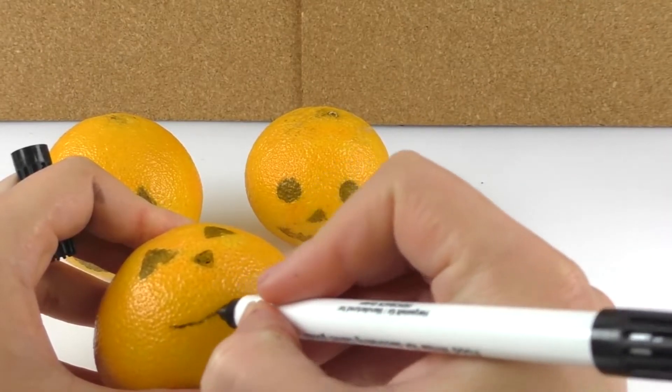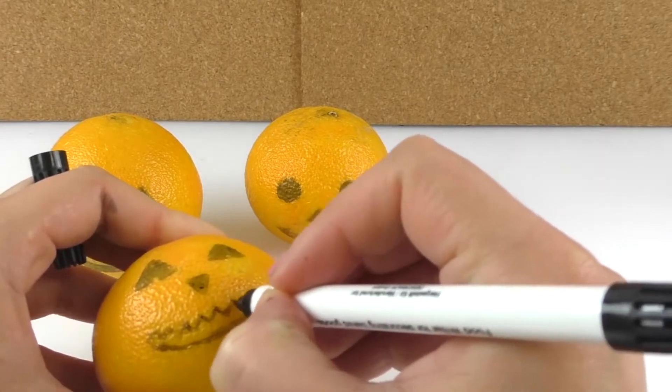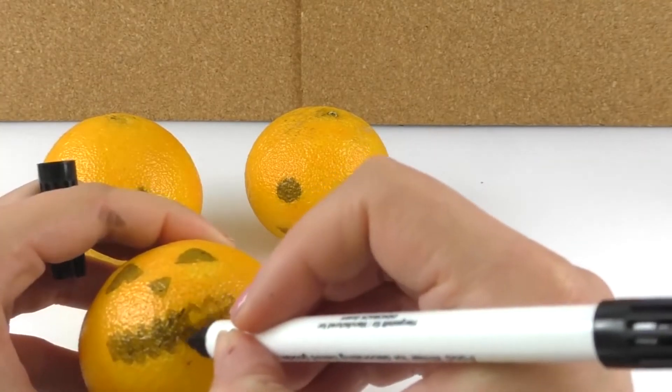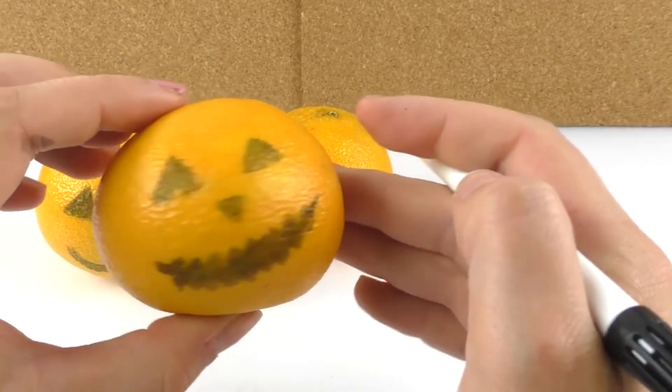And finally I'm gonna draw the mouth with a ton of teeth. There we go.